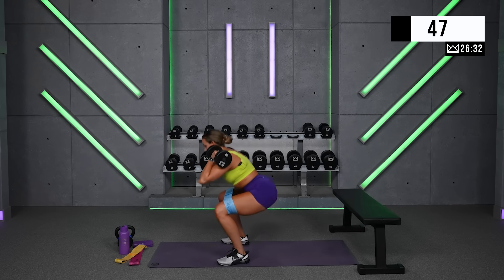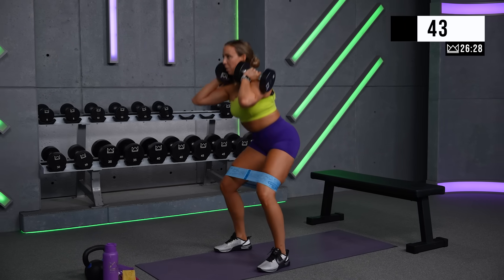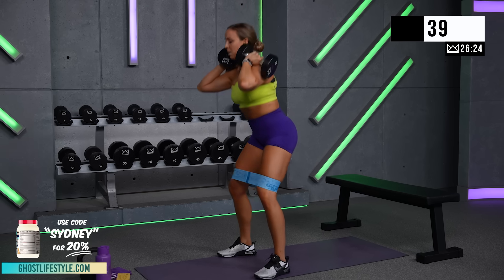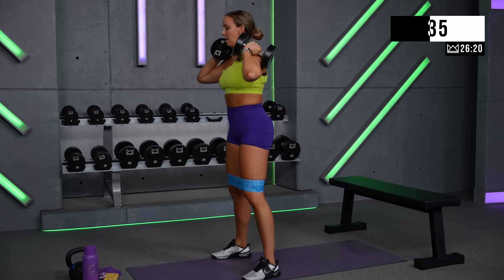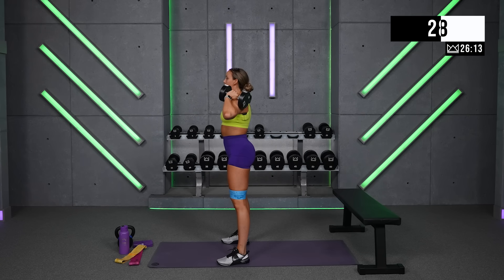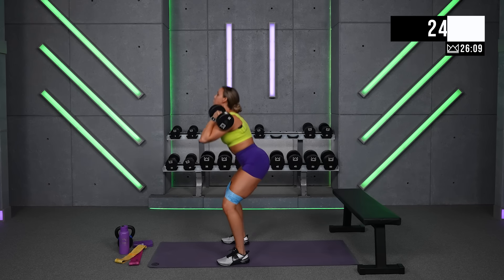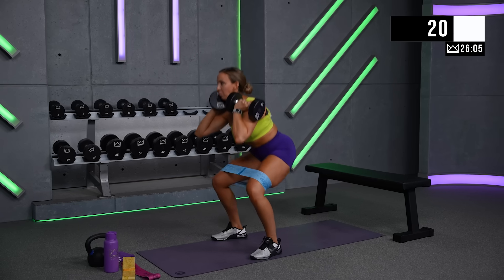Really digging the heels down and driving the knees out. When you're working your glutes, you want to make sure you're hitting them in all three planes of motion — all three ways that the glutes are hit the best. This is a sagittal plane movement. We've got frontal plane, and then we've got hip extension. We're going to hit all of those today. Four rounds through each move, and then we're done with it.